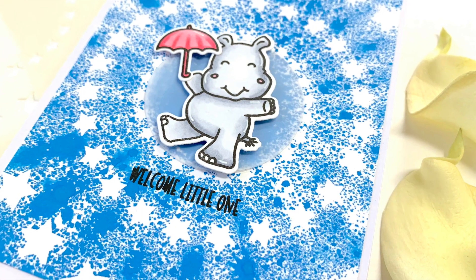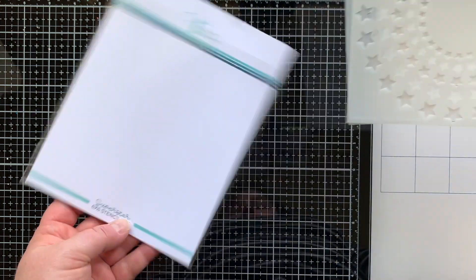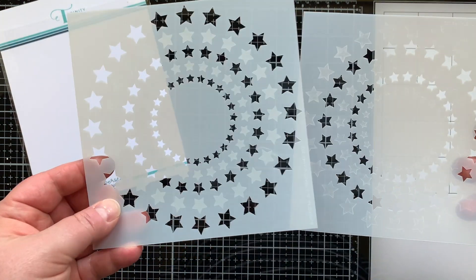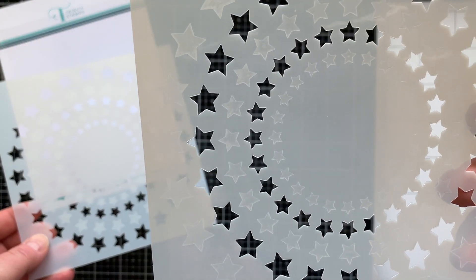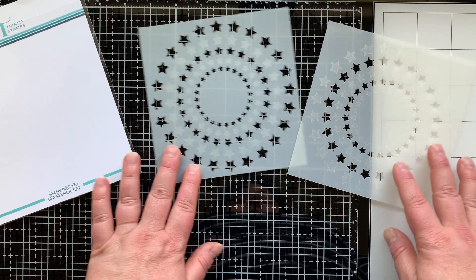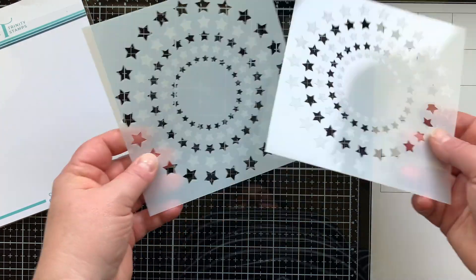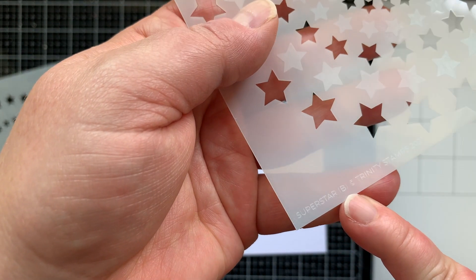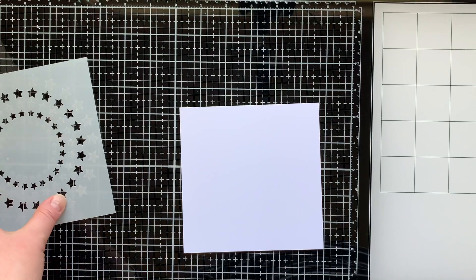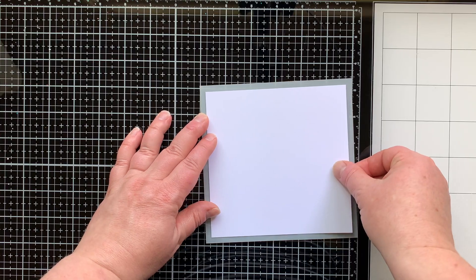We're going to have lots of fun playing and making backgrounds with this stencil set. It's two stencils, approximately six by six inches, and you can see there are openings for the stars as well as some etched stars. You can layer the stencil over the top of what you already stenciled and line it up perfectly. These are also labeled A and B so you can remember which stencil you were using.